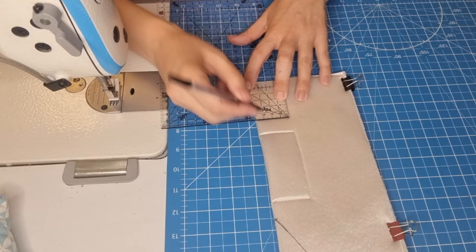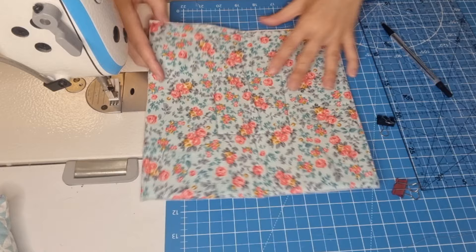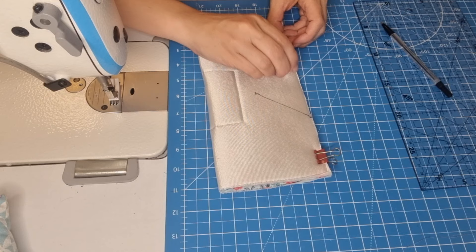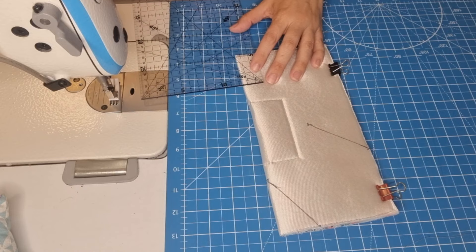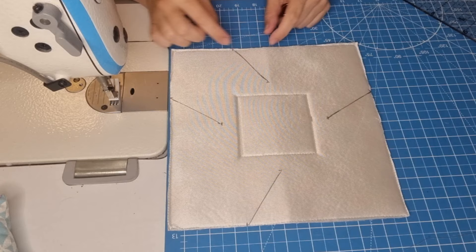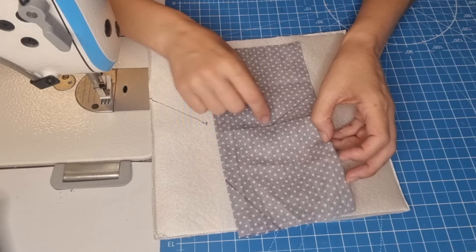Now we are going to fold it again and do the same measurements as before — six centimeters down and four centimeters to the middle, here and here. We are going to have something like this.